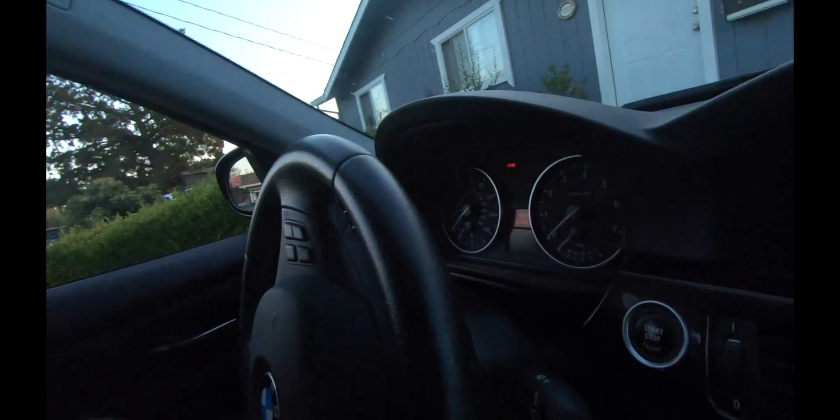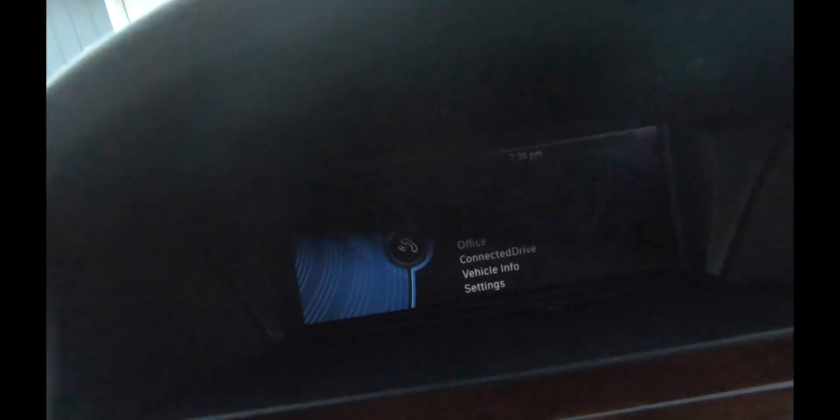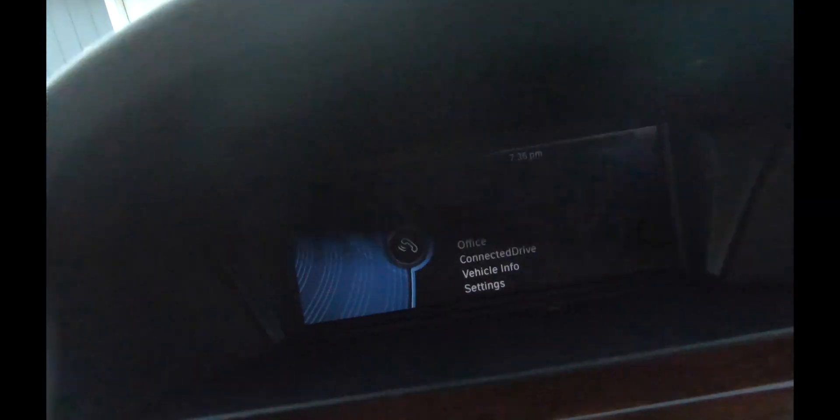Vamos a iniciar este proceso y mover la cámara hacia donde está la opción de agregar el teléfono. Vamos a seleccionar 'teléfono' y luego 'agregar nuevo teléfono'. Eso abre la llave que va a estar buscando el teléfono.